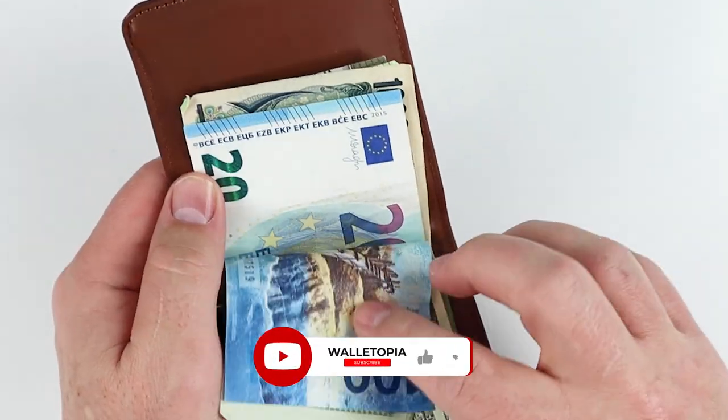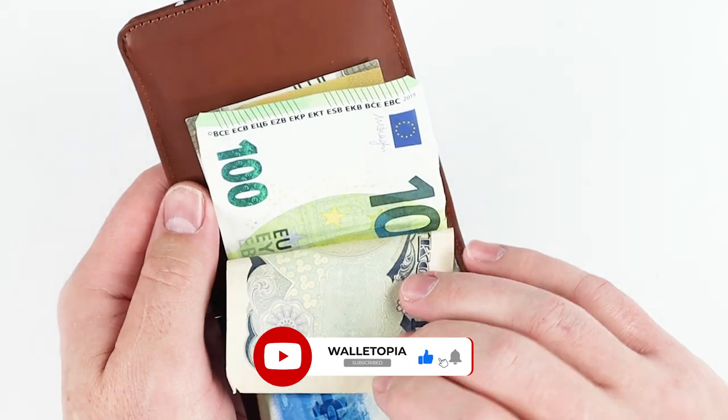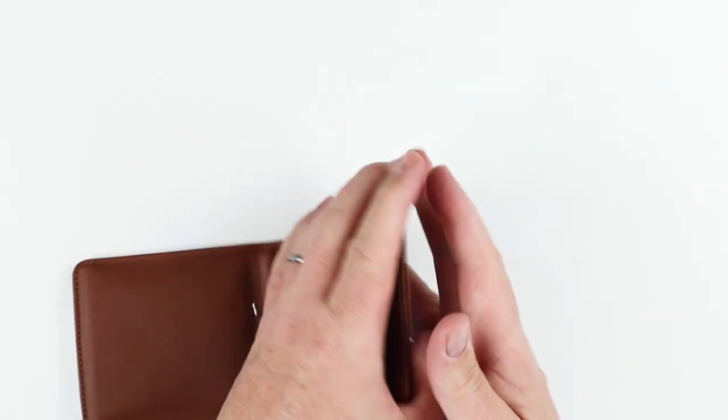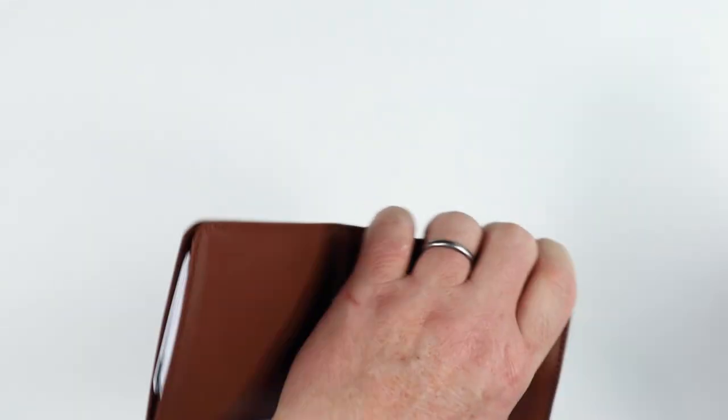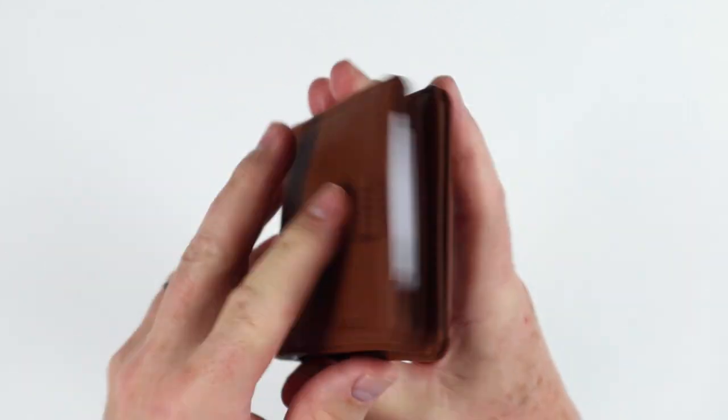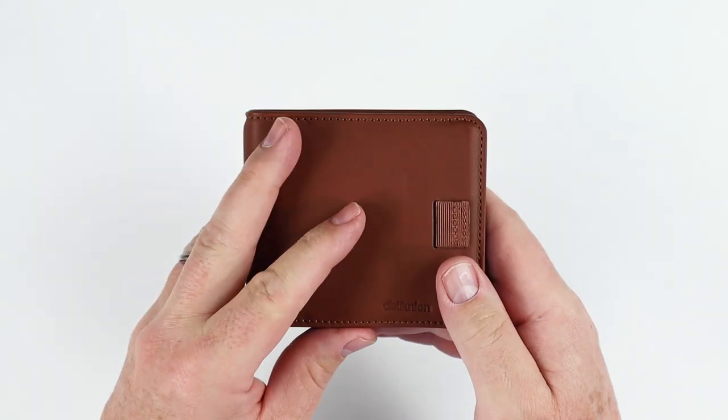The Yen and Euro were our biggest concern here, and it handles them like a champ. Taking the coins out, you'll notice something — you get a peek-a-boo of your cards through the wallet. Wait till we get to the Wally 5.0 comparison — I'll show you about that. Now let's take a quick look at the Agent.